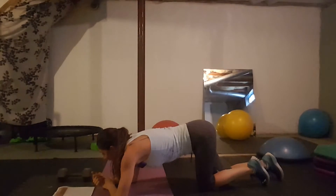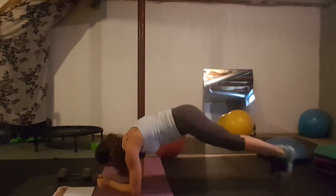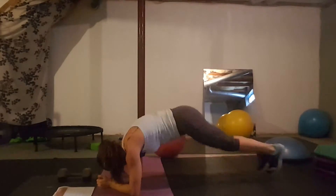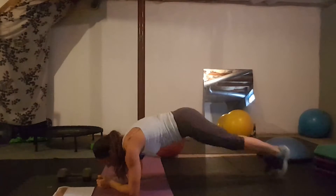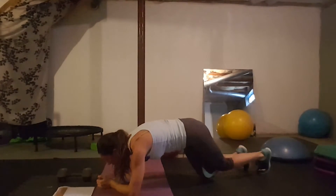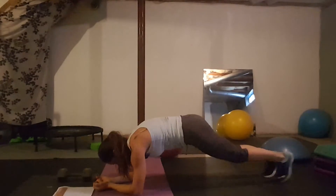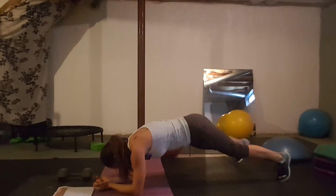Day twenty-four: plank hops. You're hopping to the sides. It's tricky because you want to stay low — don't come up and bring your butt up in the air. If you're having trouble, just tap out instead.